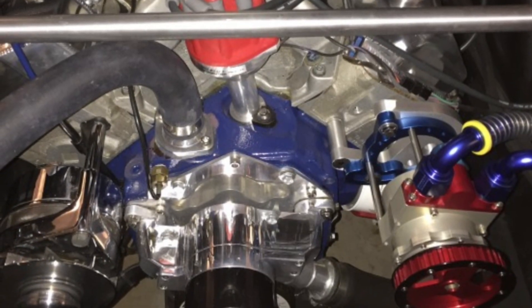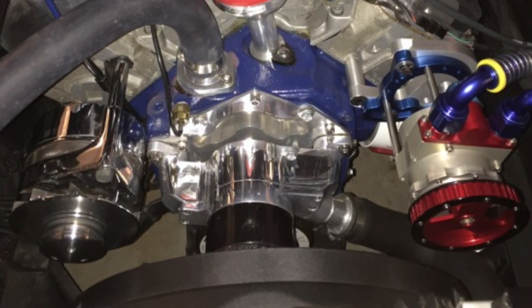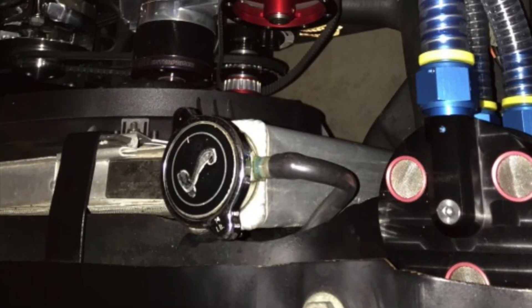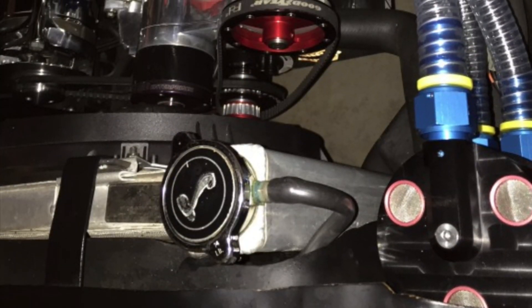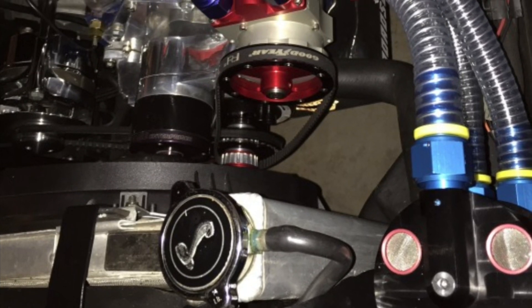It's one of the best-looking vacuum pump systems I've seen. It comes with the hoses that go to the separator tank, which is a work of art itself — there's the top of it there on the left.